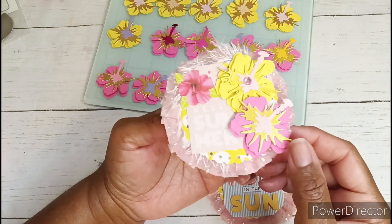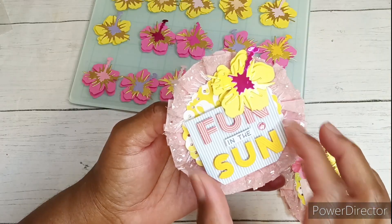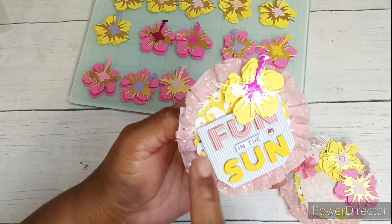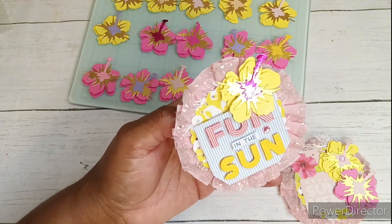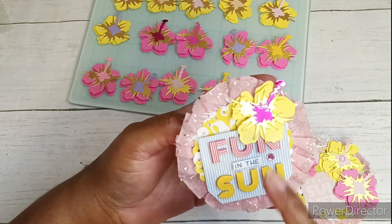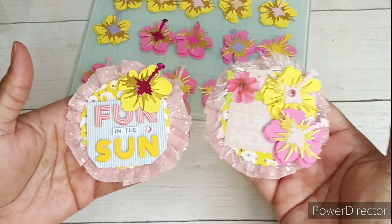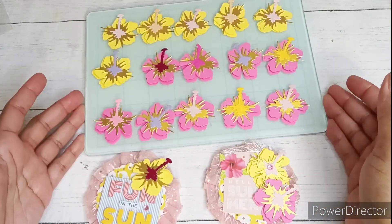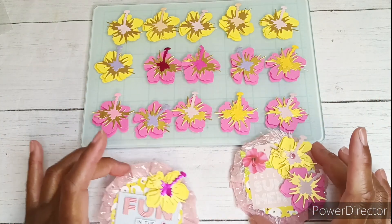Same concept on this one — I just used a smaller sticker that says 'Fun in the Sun,' so you can see more of that scallop circle die cut in the background. I only have one little hibiscus flower here and the jimmy is right here. That is how my cute little embellishments turned out, and these are all of my flowers. I'll probably package some of these up and share them as well.